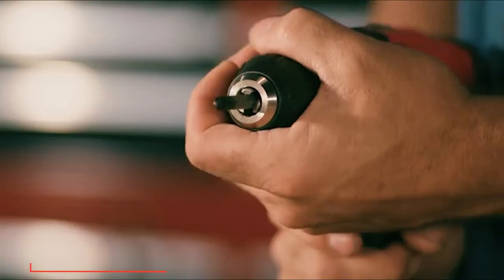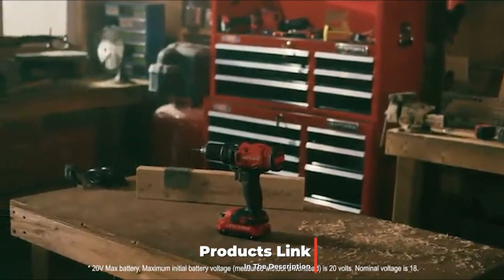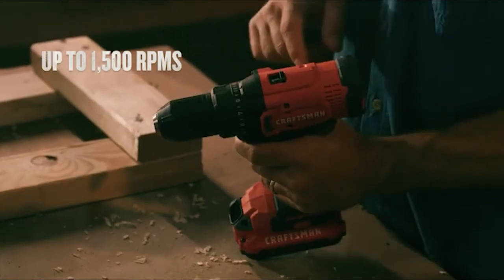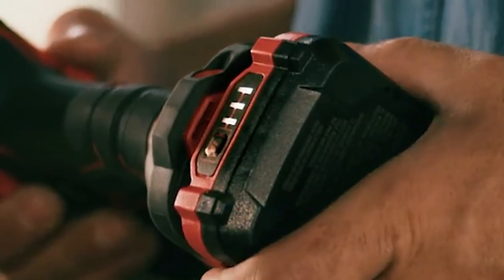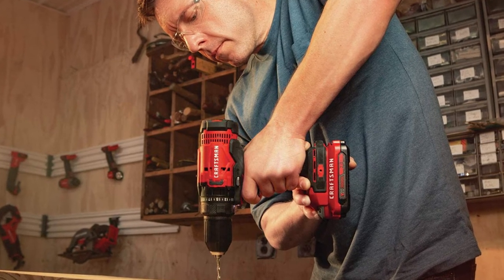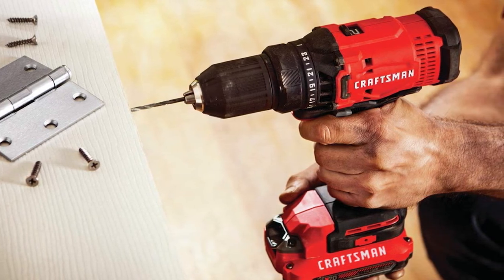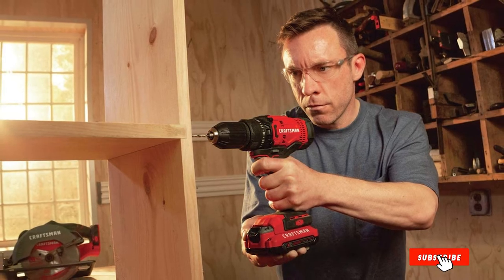At number nine we have the Craftsman CMCD700 cordless drill. It's functional and affordable, but for the price doesn't include as many accessories as expected — it only comes with a single bit, so you'll need to supplement from other kits. It provides 20V of power while weighing 5.2 pounds, making it one of the heavier budget-friendly options on the market. It does offer two speed settings with a max of 1500 RPM. A keyless chuck makes changing bits easier, though it may not be the most secure. An LED light and a hanging hook are also included.